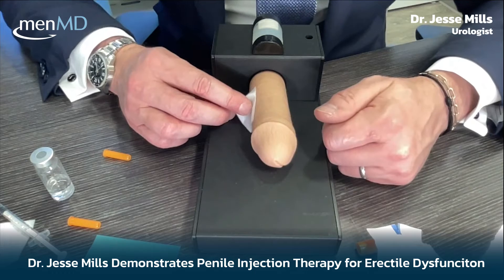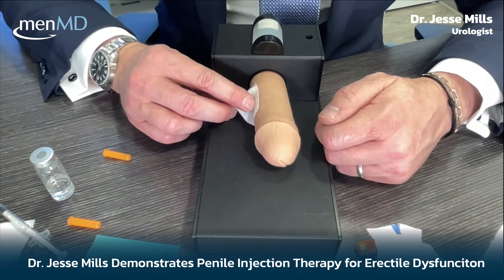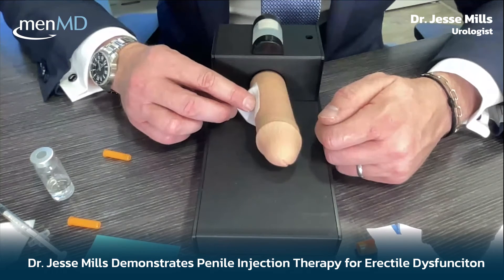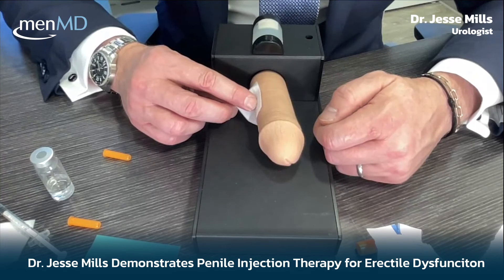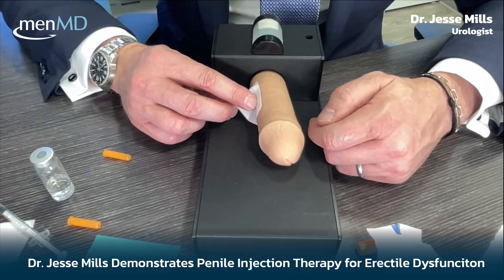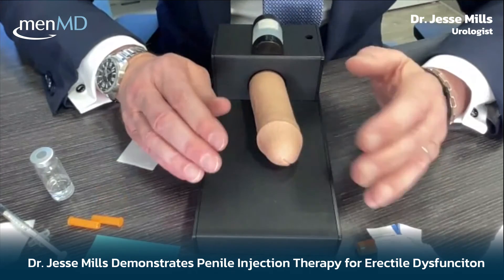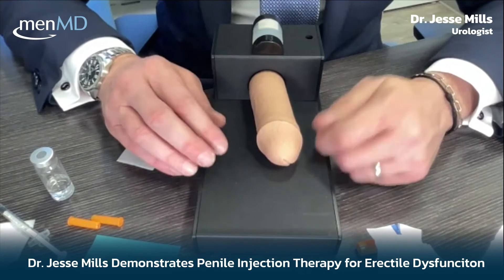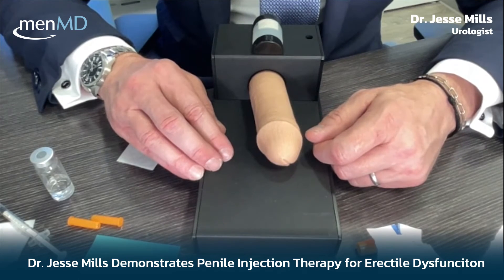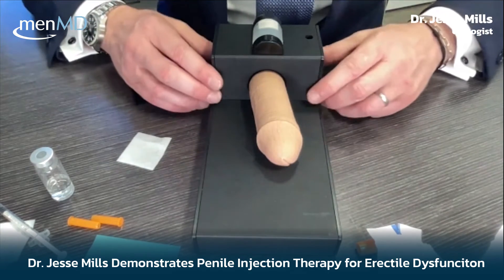After the injection, wipe the area or hold light pressure on it. This is especially important if you're on blood thinners — even aspirin — as you may bruise more. Heavy-duty blood thinners can cause significant bruising, but holding pressure for about 90 seconds keeps bruising minimal. Being on blood thinners doesn't disqualify you from injection therapy. After cleaning up, simply wait — this is a great time to engage in foreplay, because your natural brain will take over as you become intimate.